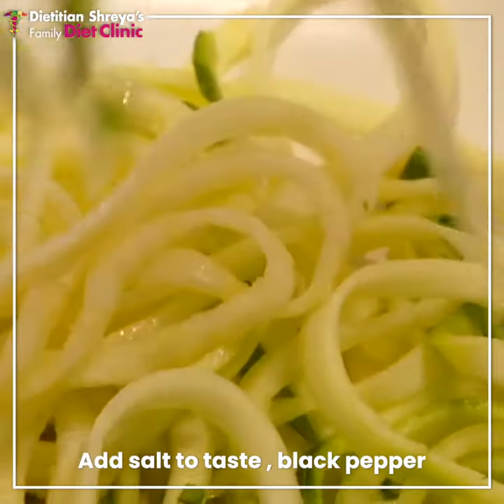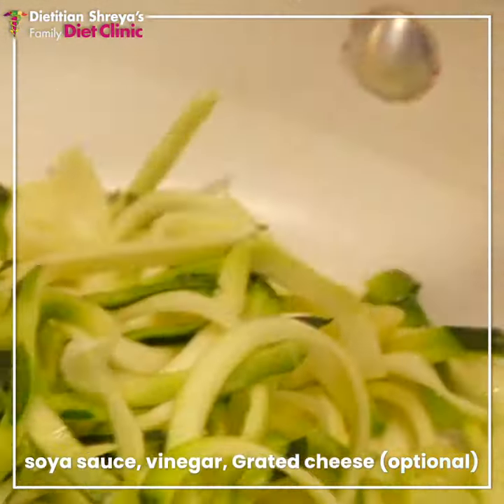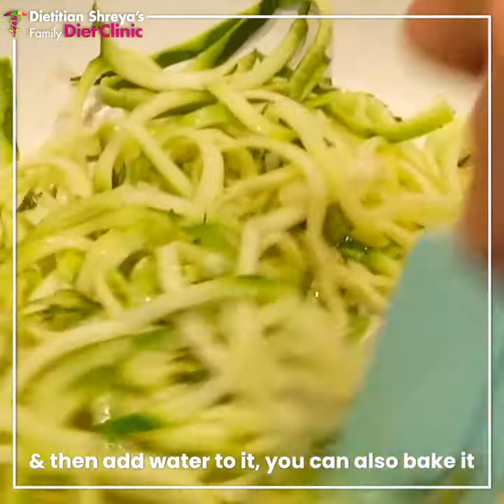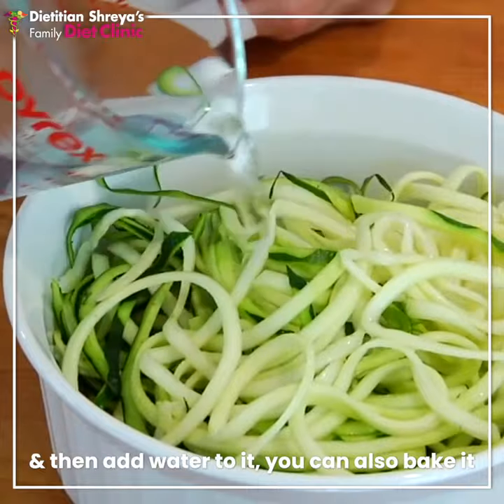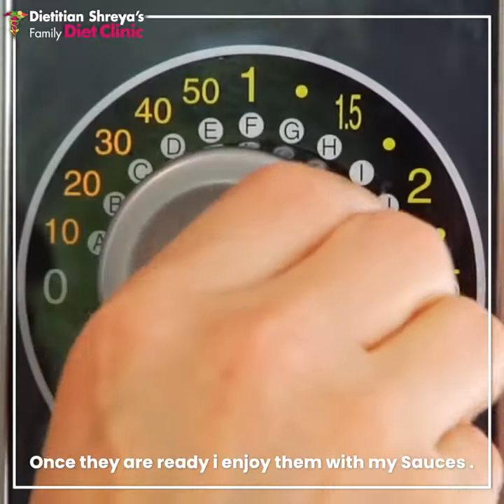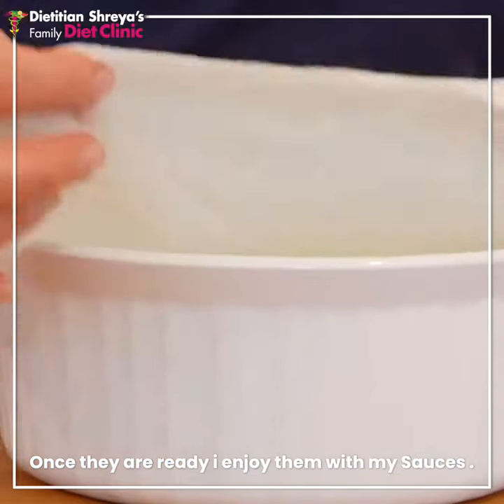Put salt, black pepper, soya sauce, vinegar, grated cheese, and add water. If you want to bake it in the pan — I prefer it in the pan — cook it and enjoy it with your sauces.